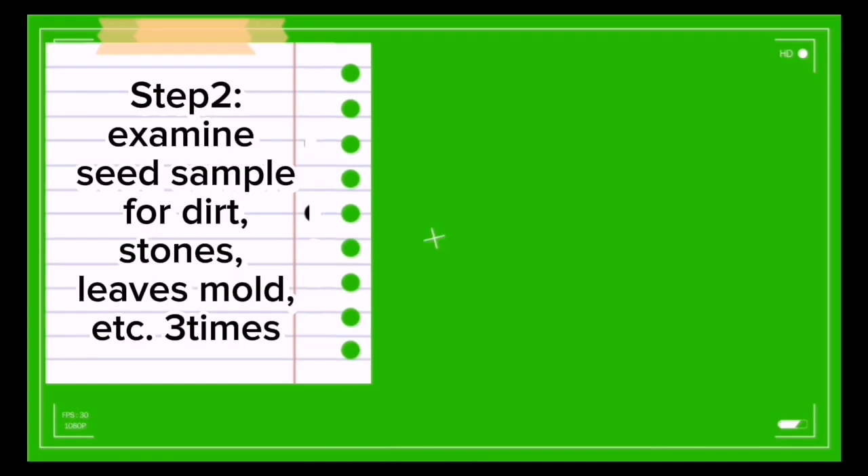Step 2: Examine seed sample for dirt, stones, leaves, molds, etc.